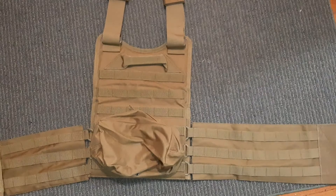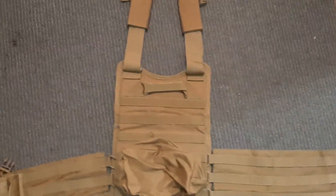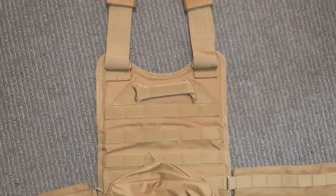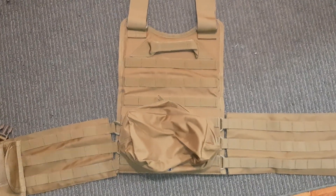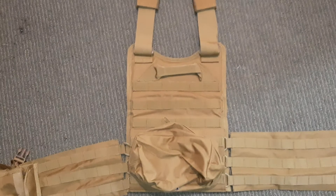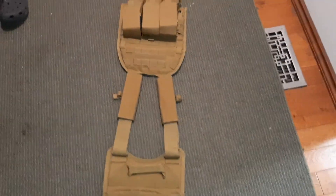It came with a really short length of cord, so I replaced that with some 4mm climbing rope. There's also more MOLLE and a grab bar on the back, which is also capable of accepting a trauma plate.